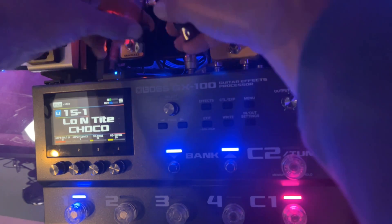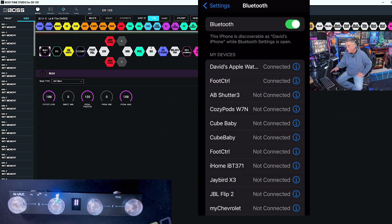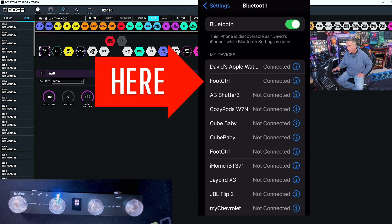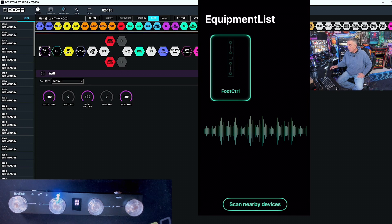I have the dongle on the GX100 and my phone currently connected to the Mvave Chocolate. You can see I have a solid blue light here. When you first turn on the Chocolate it will blink, and you'll want to go over and pair it in your Bluetooth settings. Since I've already done so, it's paired right off the bat, so we won't really even have to select anything. We'll want to make sure we've downloaded the latest version of Mvave's Cube Suite — that's what we're looking at right now. With Bluetooth connected, the app can see the foot controller.